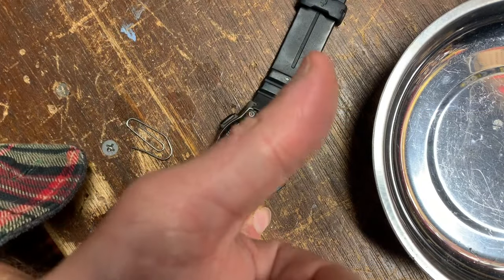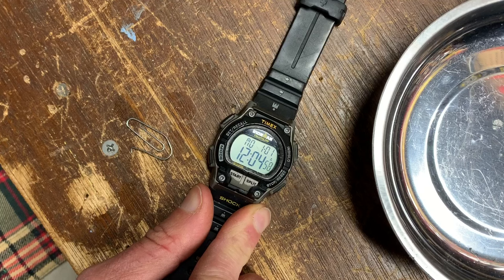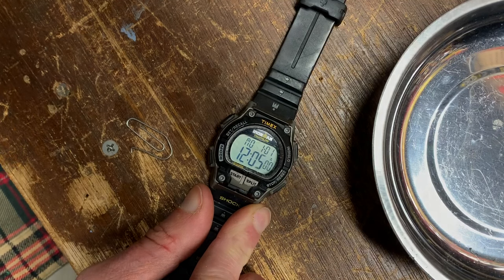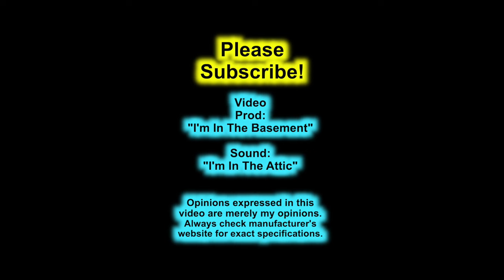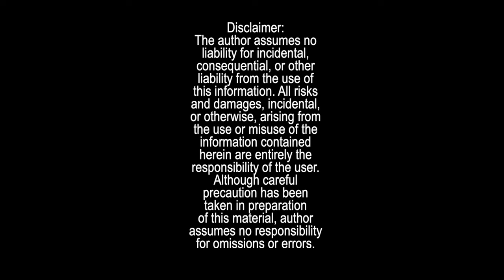If this video has been helpful, please do me a favor and like it so other people can find it. Thanks so much for watching. Good luck runners, bikers, and swimmers!